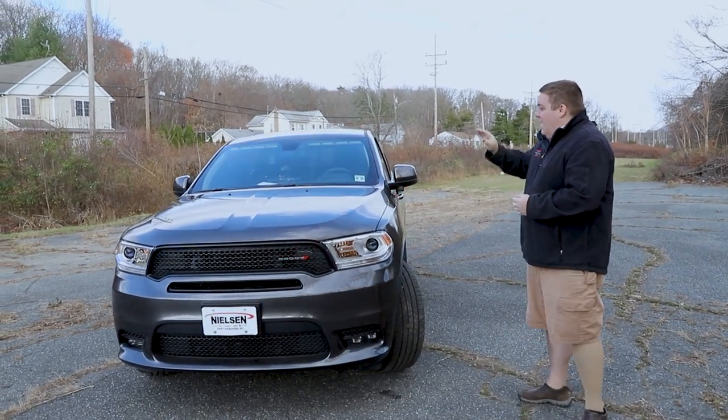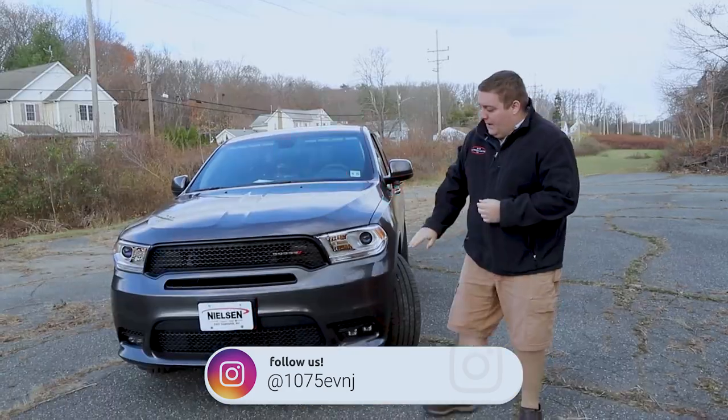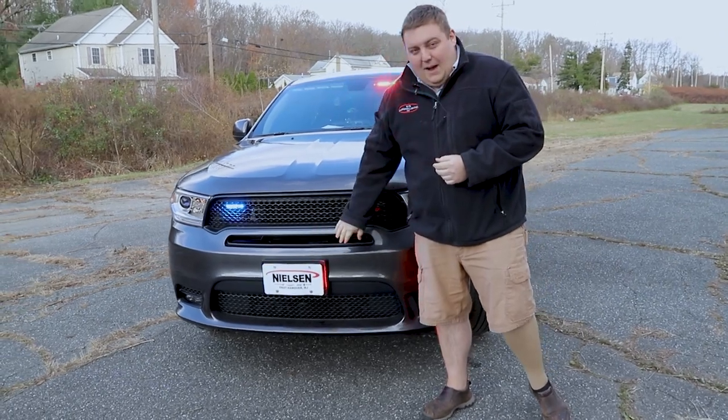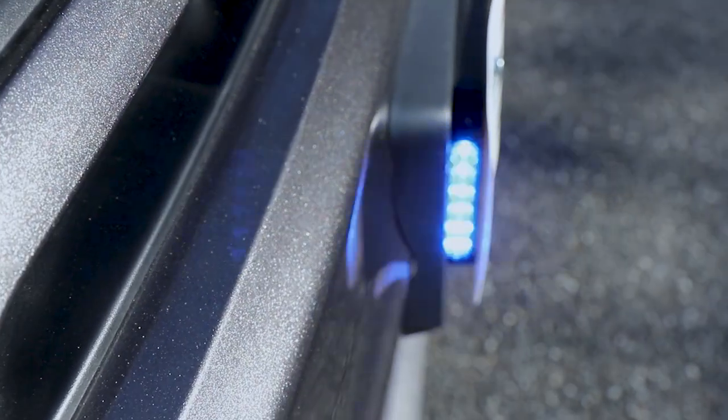Starting up top, we have our interior N-Force light bar in dual color with the white override. We have two M-Powers in the grille with white override, and then we have two M-Powers on our intersection bracket with white override, which also helps give them intersection warning.